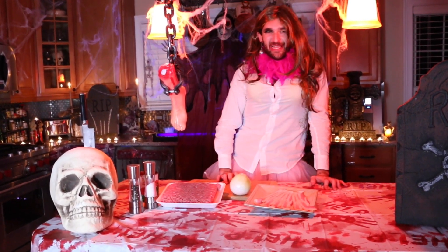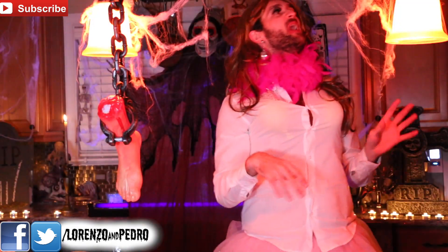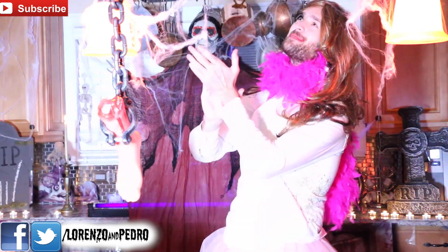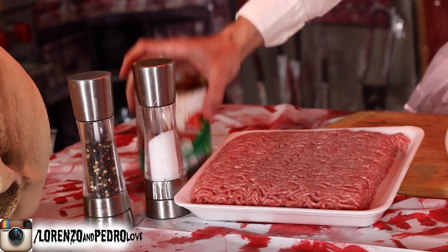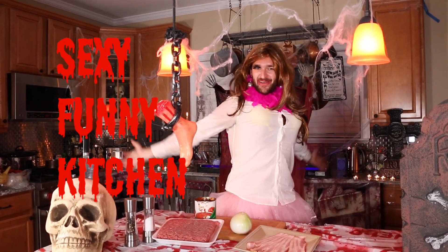Hello people, I'm Priscilla and welcome to a new Sexy Funny Kitchen episode. This time a special edition: Halloween! We have an amazing recipe for all of you, you're gonna love it. Today we have an amazing recipe — we're gonna use ground beef, bacon, onion, black pepper, salt, and tomato paste. We're gonna make a human foot made of meat so you can eat it. This is Sexy Funny Kitchen, Halloween style.